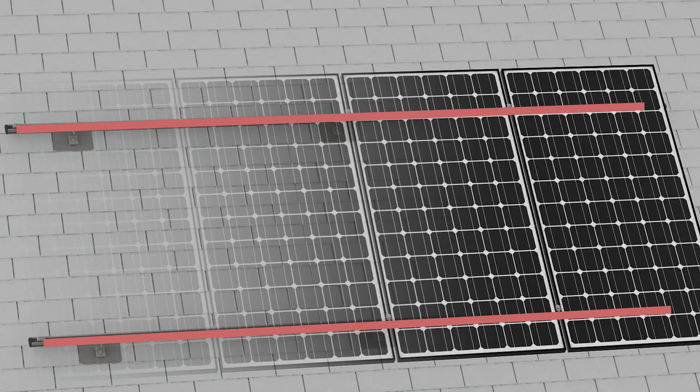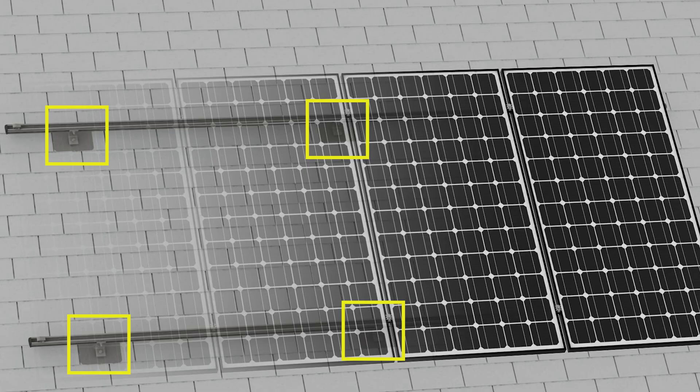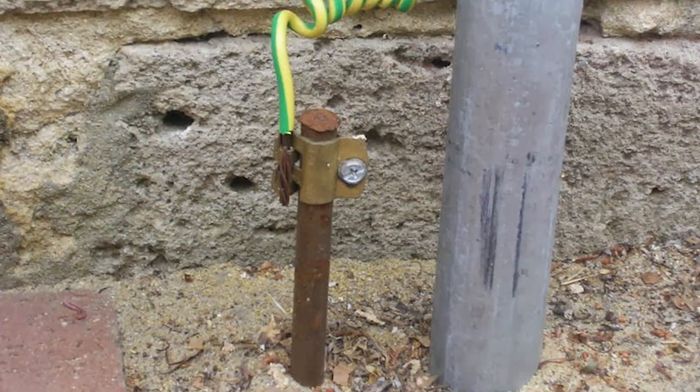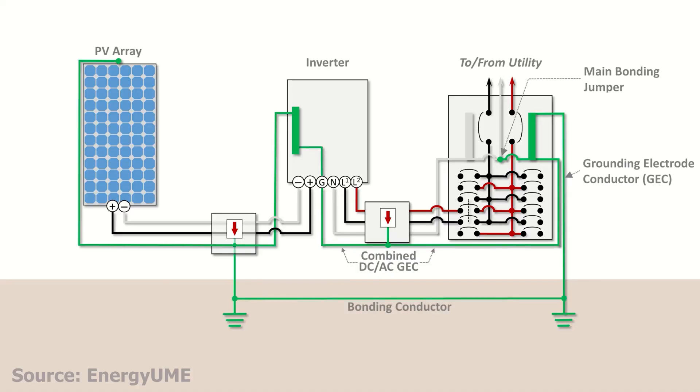Grounding and bonding are two sides of the same coin and often get mixed up. Bonding connects all the metal parts of your solar system together — your rails, your racking, your conduit, inverter cases. Then grounding connects that entire bonded system to the earth. Think of bonding as tying everything together so it's at the same electrical potential, and grounding connects that network to a safe sink — the earth — where fault current can safely go.